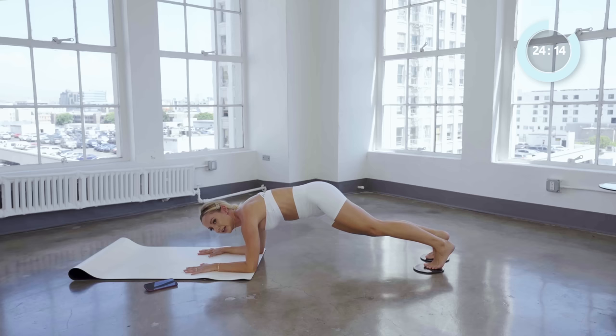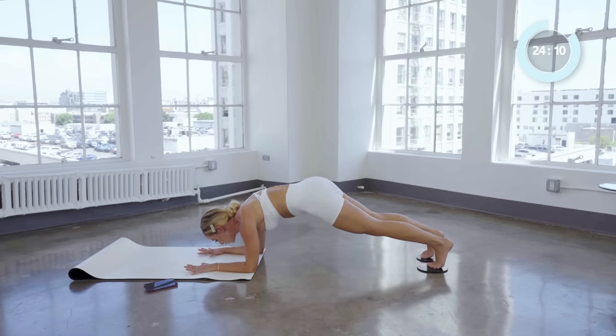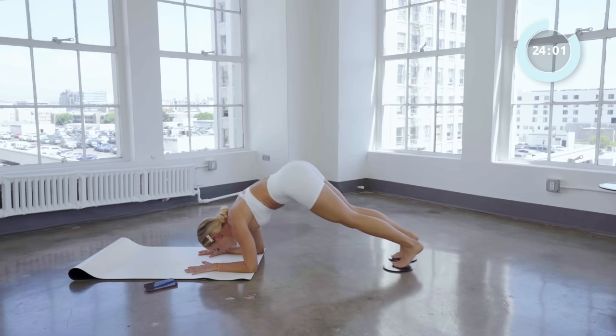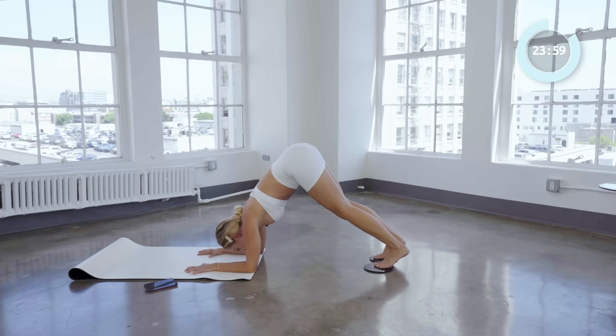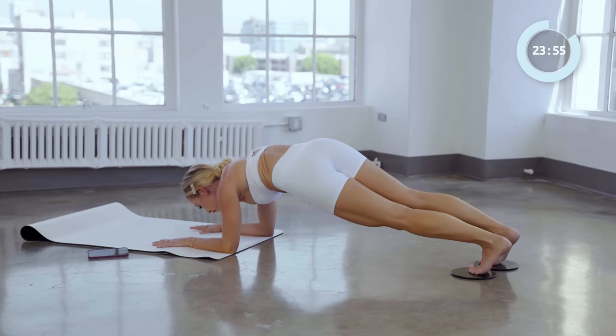Good — hold it right here. Now you're just going to dip the right hip down and up four times. Good. Three and up, two, one. Put it together — you're going to go all the way up, all the way down: two, and one. And up, here we go — up and up, down and down.